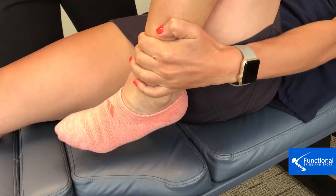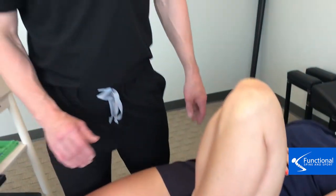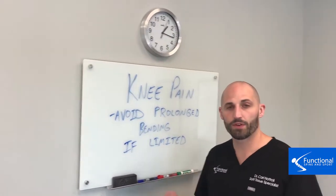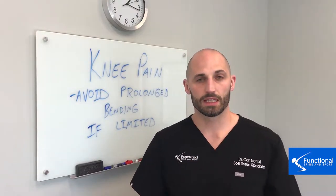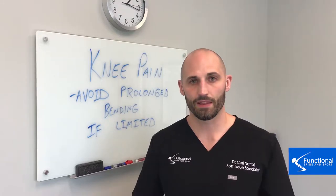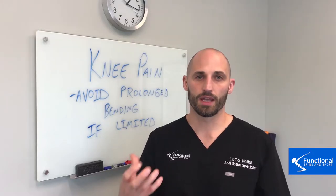If your heel is touching your butt and it doesn't feel painful — there's no pain or no stretch in the knee — that's awesome. That means you have a healthy knee, and that's one less thing to worry about. But if your knee is limited, even if you don't have pain, you need to avoid prolonged bending in that fully flexed position. That means kneeling down, or maybe some long yoga poses where you'd be sitting on the back of that knee, because that's going to put a lot of pressure and stress inside the knee and can create pain and dysfunction in the long term.